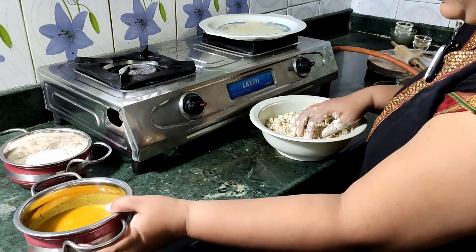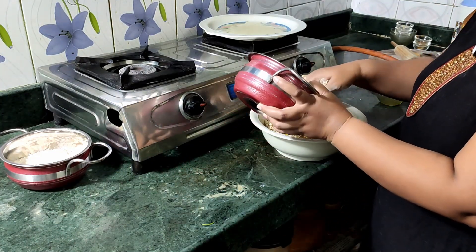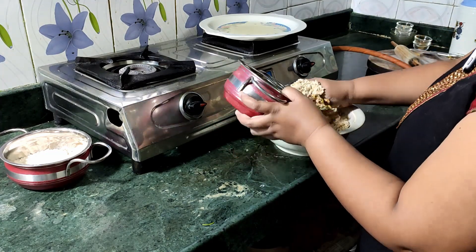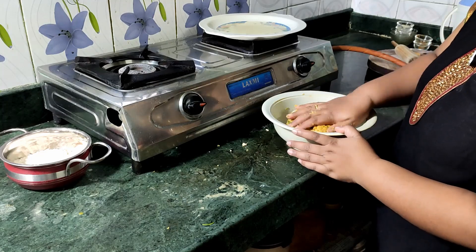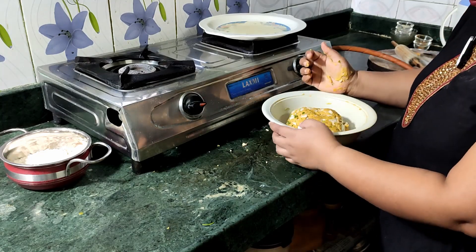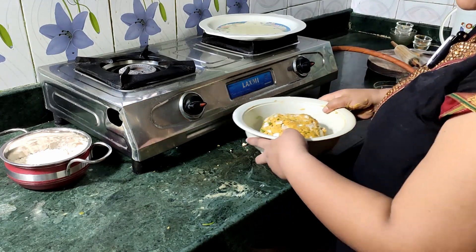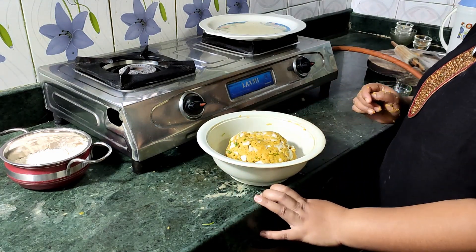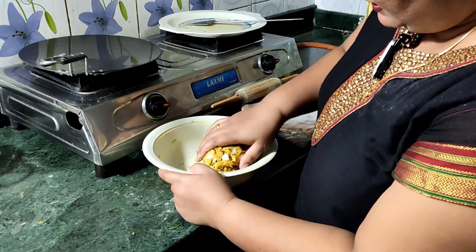On the other side, I will cut the rest and put it in the oven. Put it in the oven for 15 minutes, then take it out.